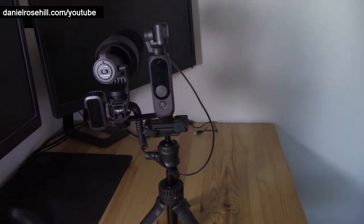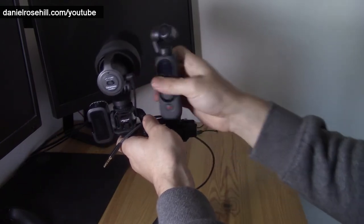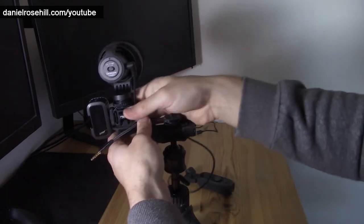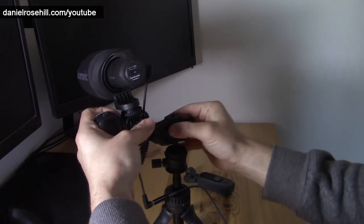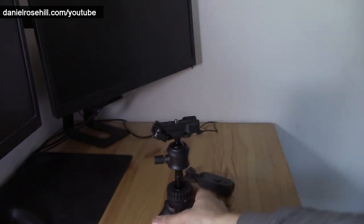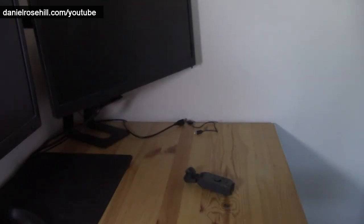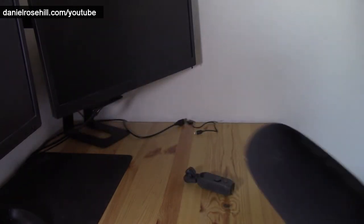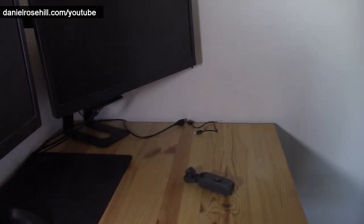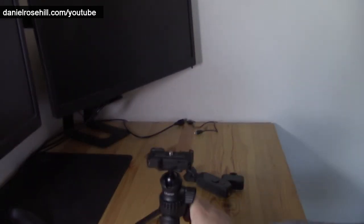I also wanted to show the L-bracket option as a configuration. Let me de-rig this — you can see where it's connected. It's a tiny bit cumbersome to set up and de-set up, but it compacts nicely so it's not a big amount of gear to carry. The microphone isn't particularly big, and you could use a more compact shotgun microphone as well. The light and fixtures are pretty tiny, so it's definitely quite portable. Starting fresh with the Ulanzi MT-34 as our starting point for this rig.